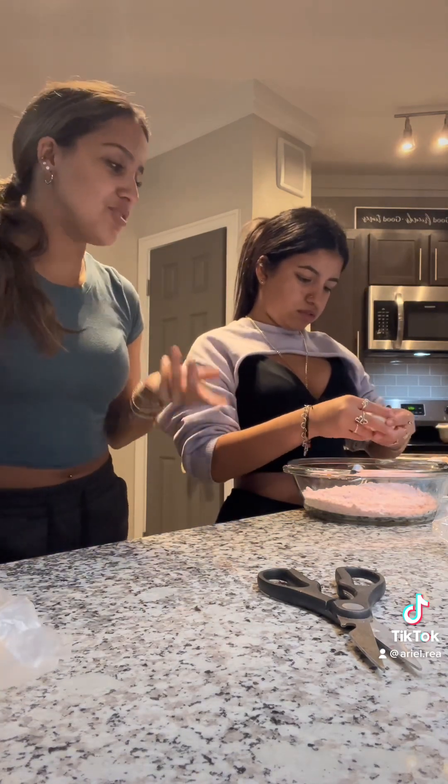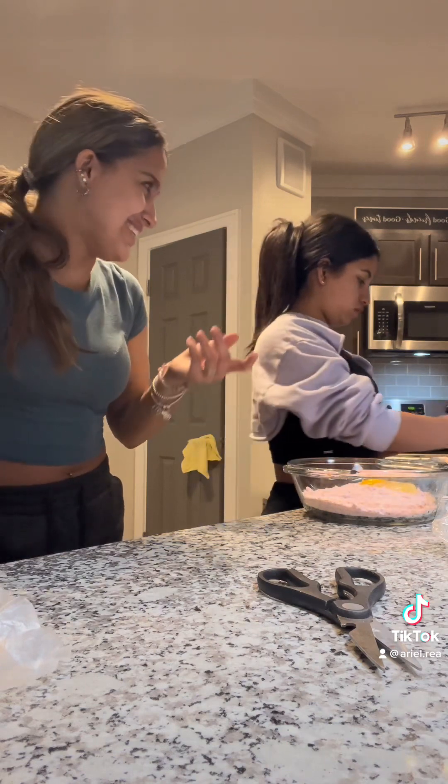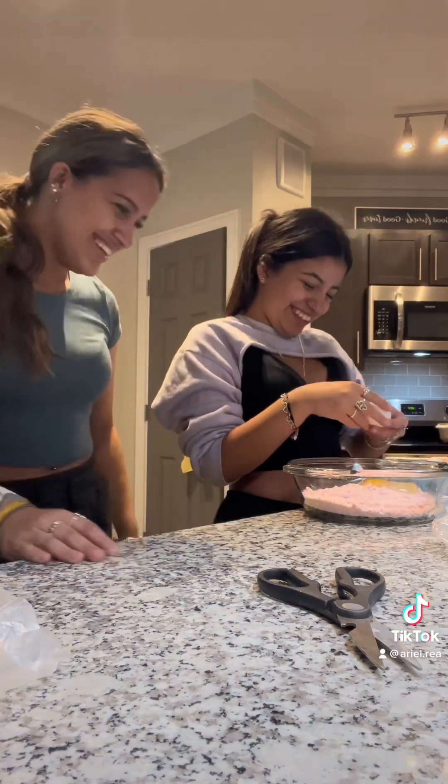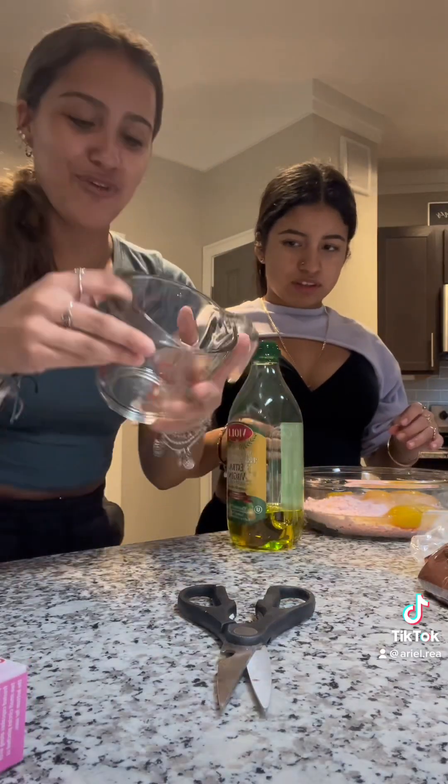Crack the eggs in here, but make sure you don't put the shell in there. We don't need a crunchy cake — we don't need it crunchy. It adds a little spice. So we need a fourth cup of oil.